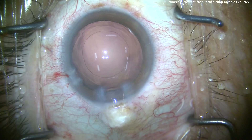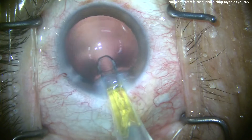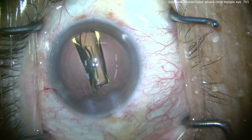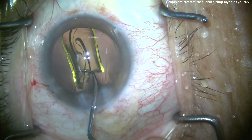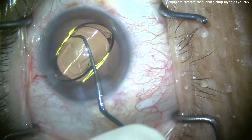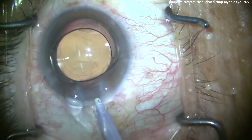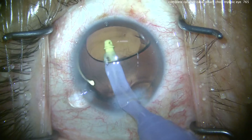There's the capsular bag beautifully filled up with viscoelastic, and now we're going to deliver our IOL. Here comes a single-piece acrylic lens going right into the capsular bag. We'll get this centered up and make sure the haptics unfold. You can see this IOL looks pretty small in this big eye, but of course it's a normal size lens. We've got the lens rotated and lined up, and you can see the overlap of the optic by the capsularexis, which looks great.